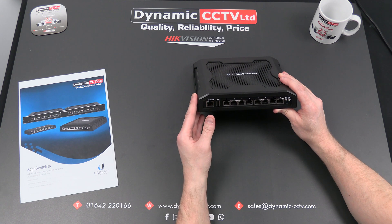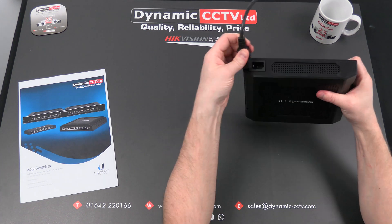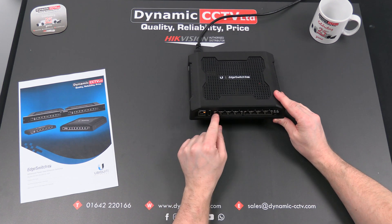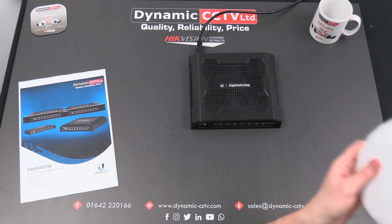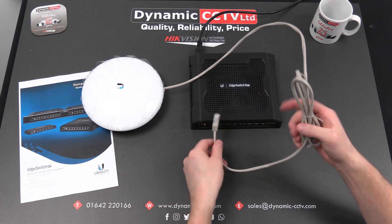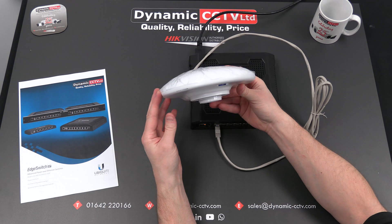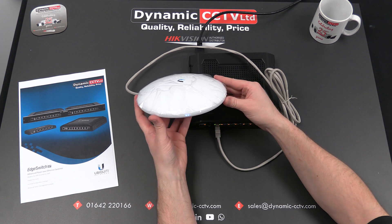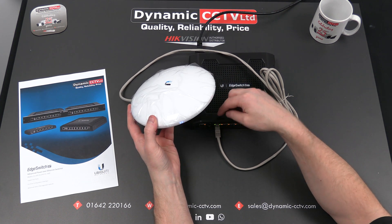If we quickly power this unit up and put the kettle lead in the front, we can see it fire up — you've got your initial link light come on. These lights on the ports will obviously light up as and when you connect devices. We can grab a Ubiquiti wireless device which uses 24-volt bespoke voltage and quickly power that into port one. This port has been pre-configured to operate on 24-volt. They're not auto-detectable — you have to select what each port is going to run at in terms of PoE voltage on the menu.